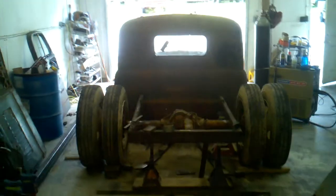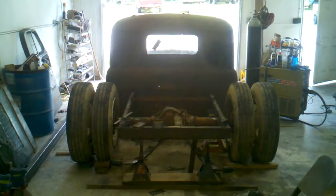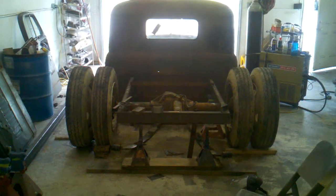It's gonna have a sick stance to it. Something like this is what you'll see as it's going down the road from behind while you're eating my dust.